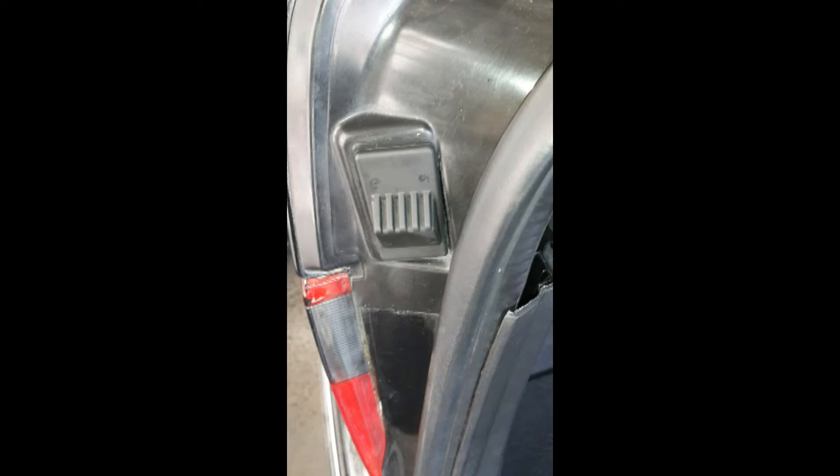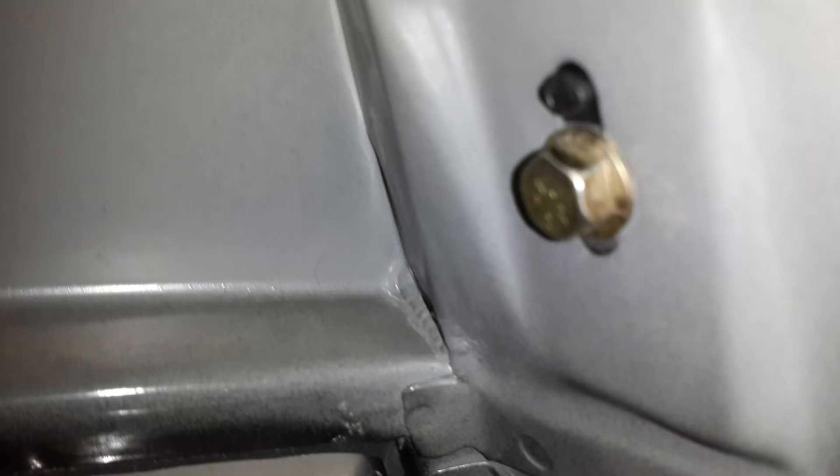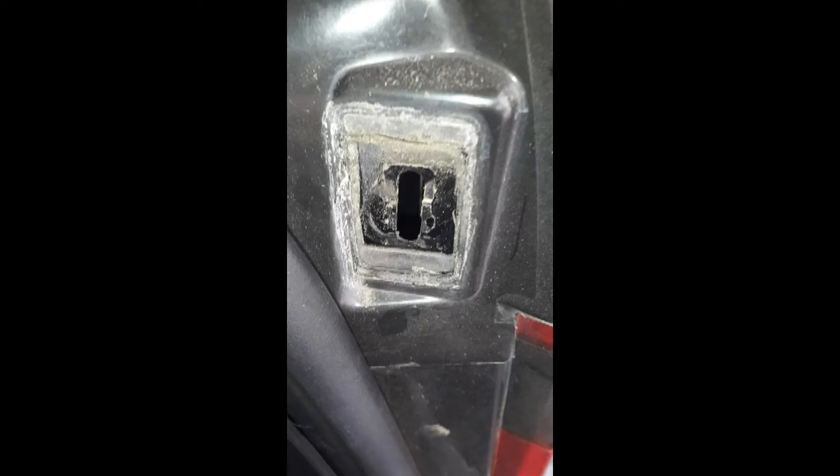Then I installed the new rubber stop. I must say that you can adjust the height with this screw. This is the opposite side and it is in very bad condition too. There is a screw and you can adjust the height of this trunk lid stop. I removed the screw — it is dirty — and then I already cleaned it before installing the new trunk lid stop.